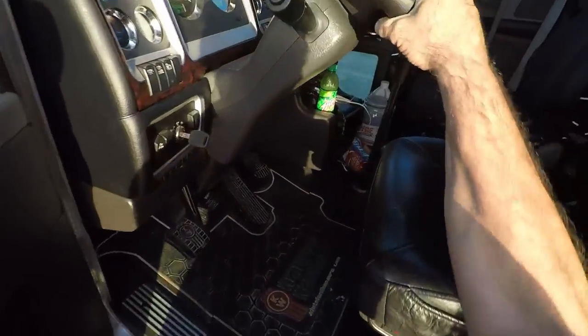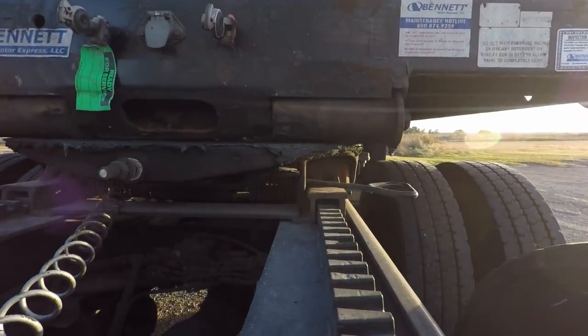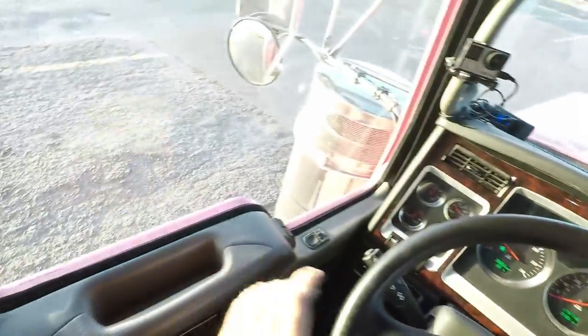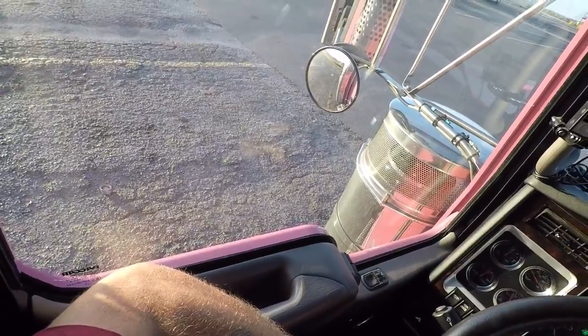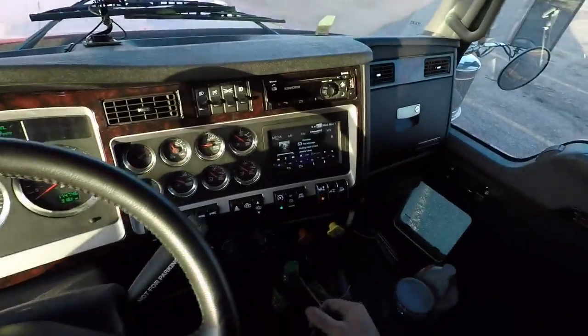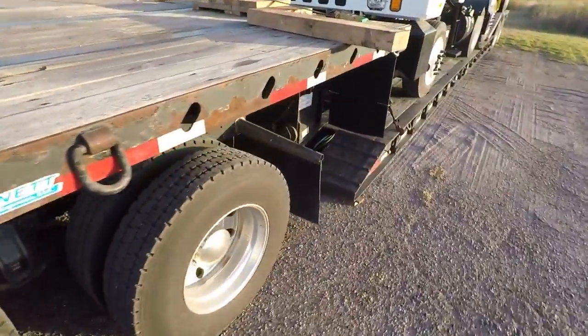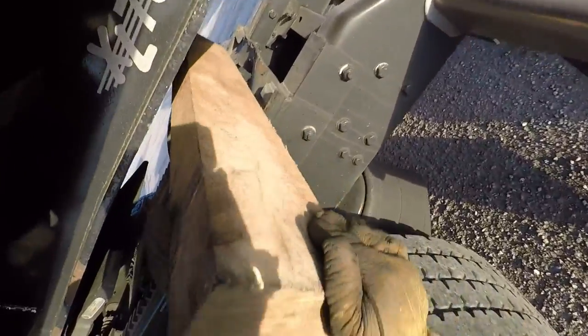Now we're going to back back under it and pick it up. So you back back under it, pick your gooseneck up, lock it in the fifth wheel, and before you stand your air up, you're going to slide this in right here.